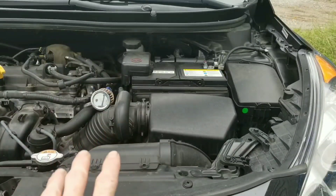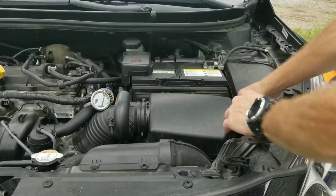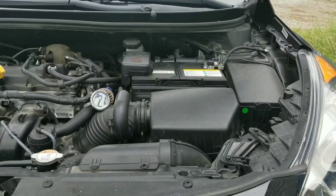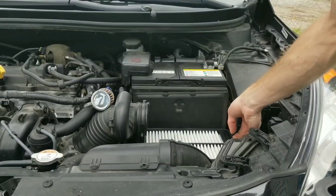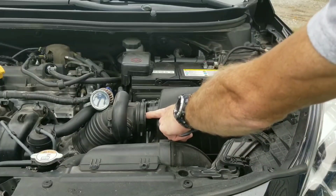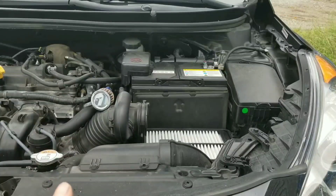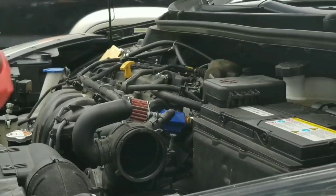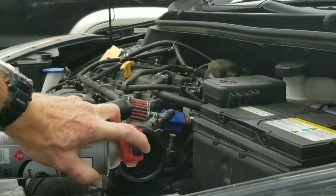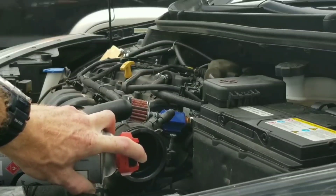First, loosen any clamps that might be in your way so you can access past the mass air flow sensor if you have one — we don't have one so we don't have to worry. Loosen this up first, pull this off. CRC claims for best results: locate and spray directly through the throttle body. Also, if the space is tight, you can turn the can upside down as the instructions say. Go ahead and start spraying into your throttle body once you've raised your RPMs up to about 2,500 RPMs.